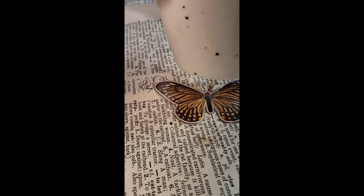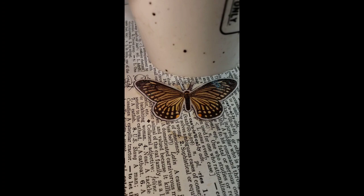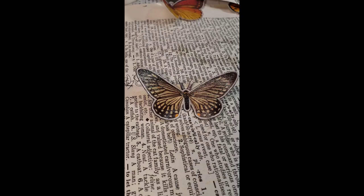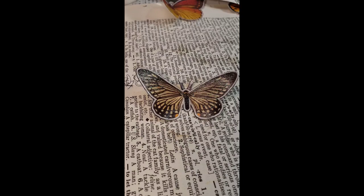Add a little heat and just watch it go flat. Now we're gonna raise those wings — pretty, pretty! Now you have a lot of little sparkle butterflies for your journals.